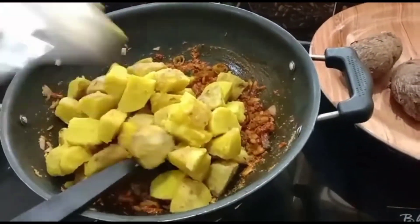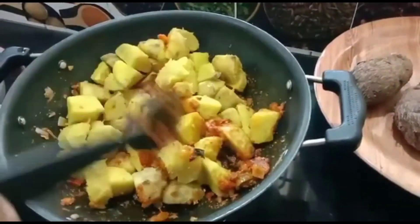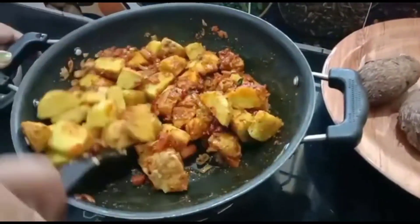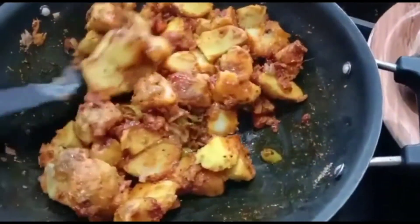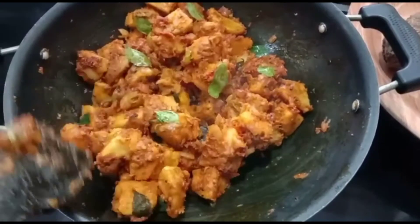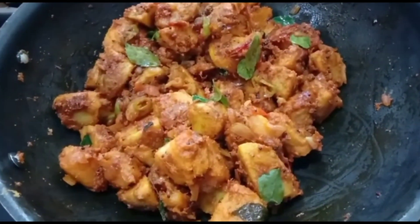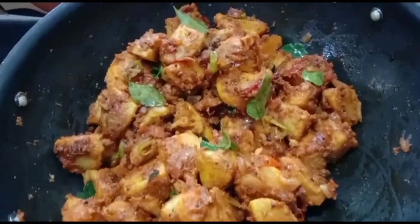Pour into the next pot. Mix it all in the pot together for about 2 minutes, mixing in a bowl. The chamber roast is ready — add it to a serving plate.